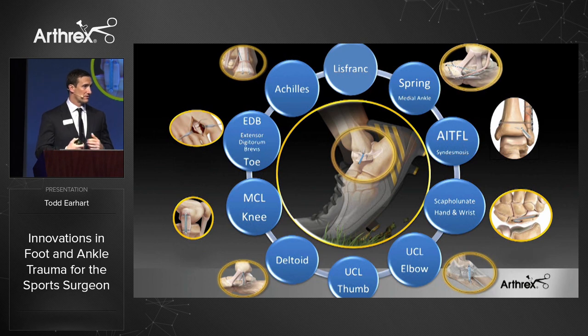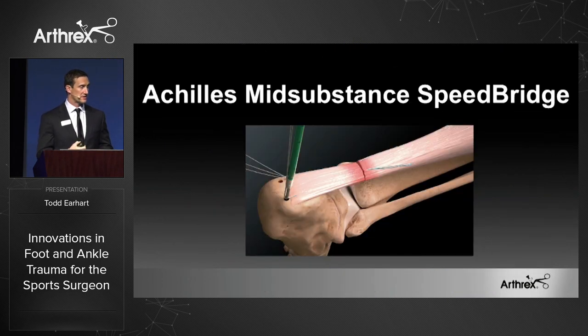Another innovative product that I'd like to spend a little more time on is the Achilles internal brace, or the Achilles mid-substance Speed Bridge. This innovative technology really addresses the problem of wound complications. Having a deep infection of the Achilles is an absolute disaster. If we can avoid that and are arthroscopically minimally invasive, then we'll be doing the patient a service. And then we have the strong tendon and bone fixation.